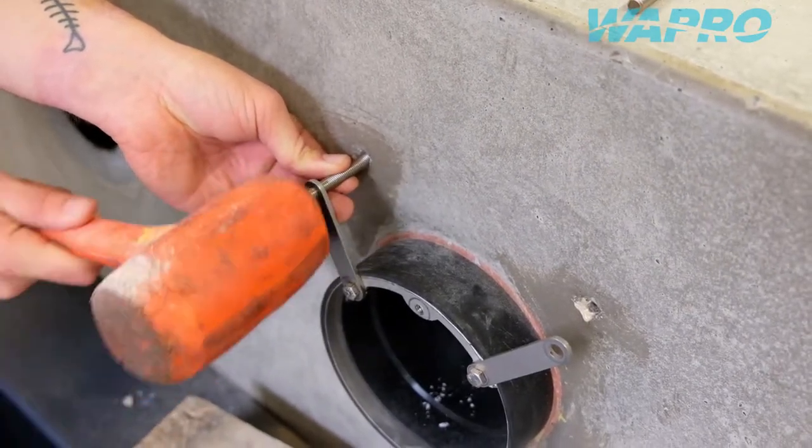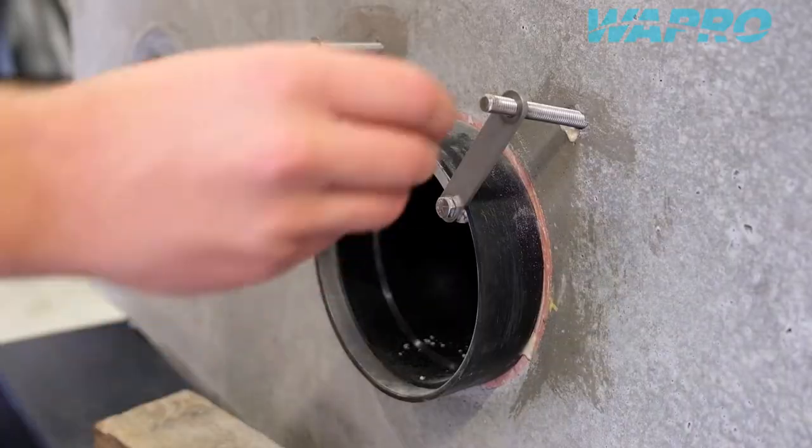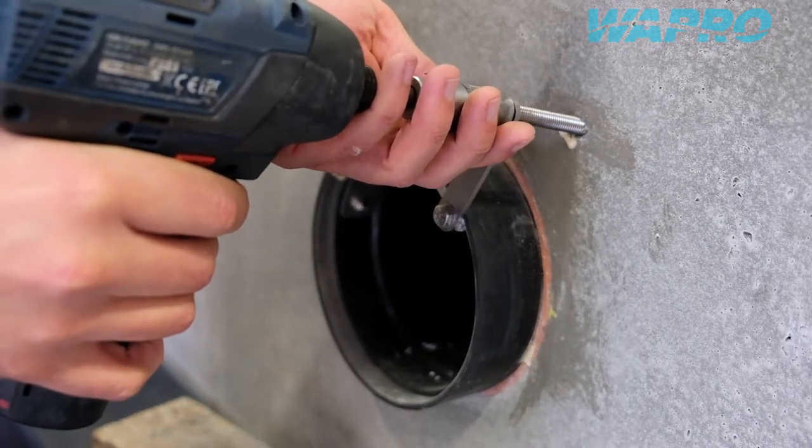Fit the stainless steel threaded rods using a chemical anchor to secure the rods into the concrete. This installation method can be used when the distance to the mounting surface is too long for concrete anchor bolts.